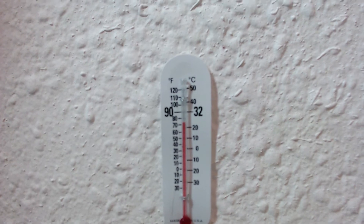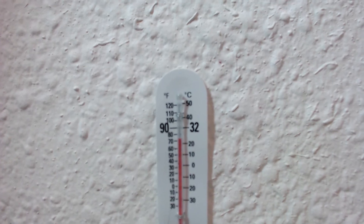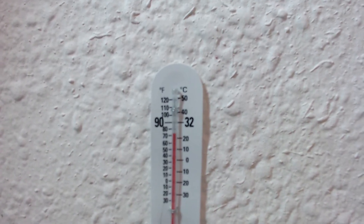The last point of the introduction: temperature. The ideal temperature when working with this product should be between 20 and 24 degrees Celsius. I have my thermometer here, which confirms we are within that range, so this will work fine for us.